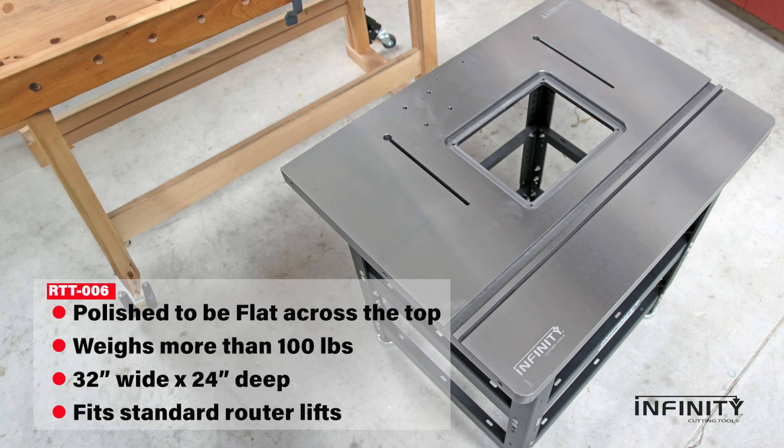We cap off the stand with our impressive cast iron top, which has been ground and polished to be flat across its entire surface.